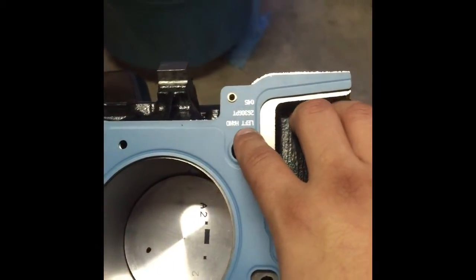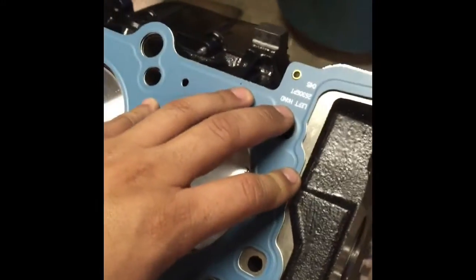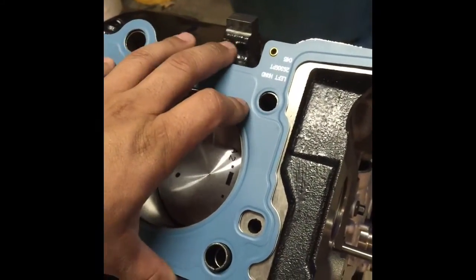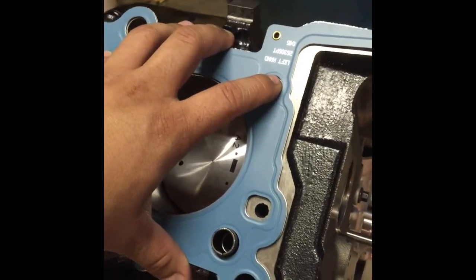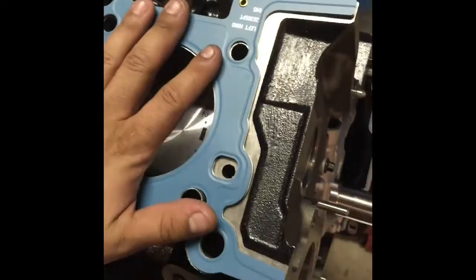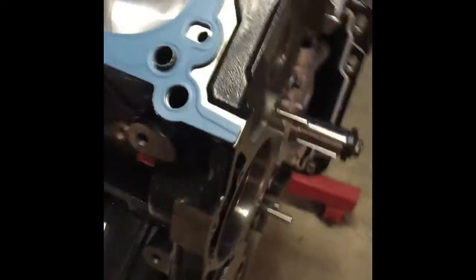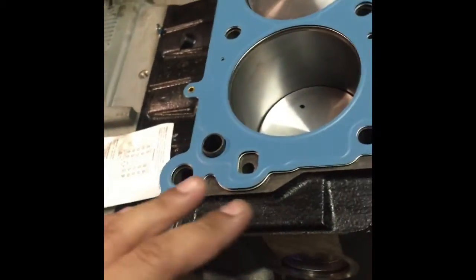It says right here on the head gasket: left hand. A lot of times people get confused when they go to the auto parts place and they ask you if that's on the left side or the right side of the engine. The way you want to look at it is if you're driving the car, sitting on your left hand side or your right hand side. A lot of people want to look at it as if they were in front of the engine — right hand side, left hand side is actually the other way around.